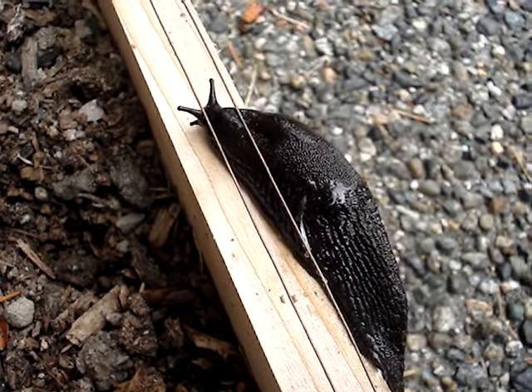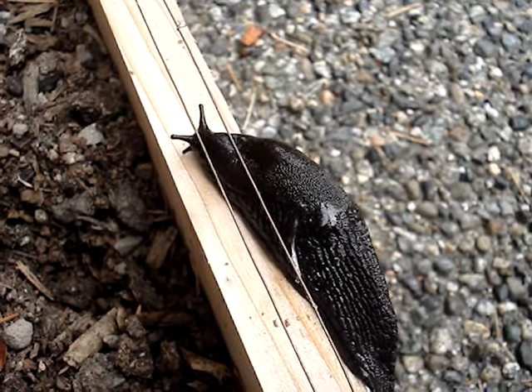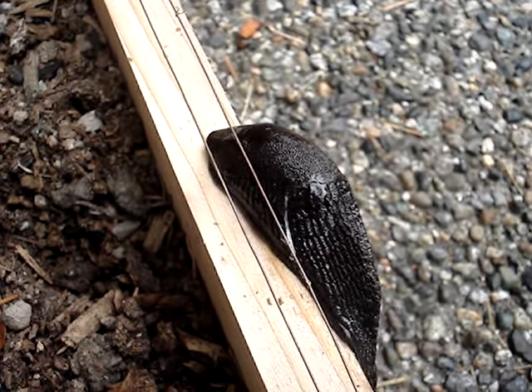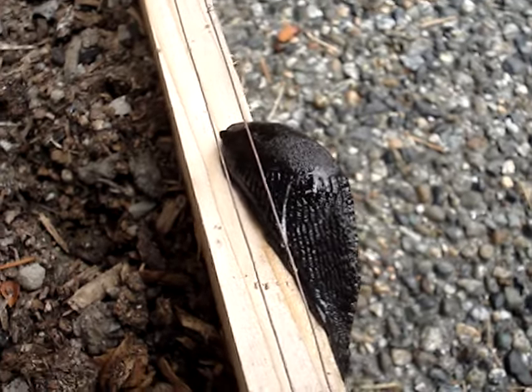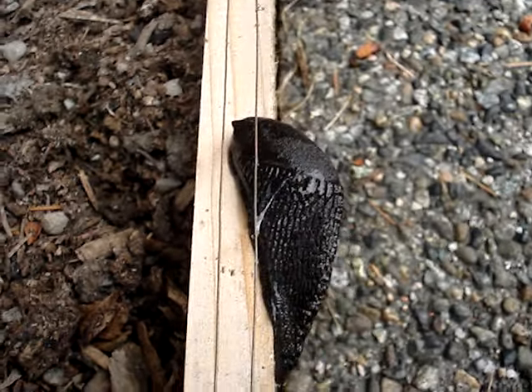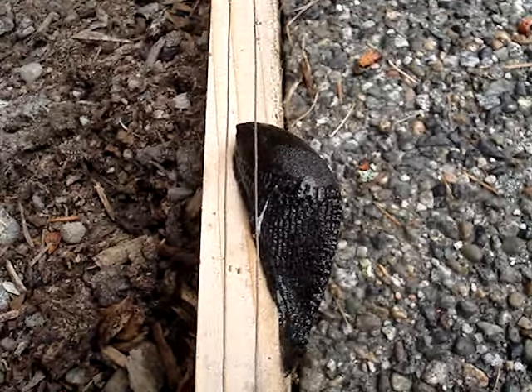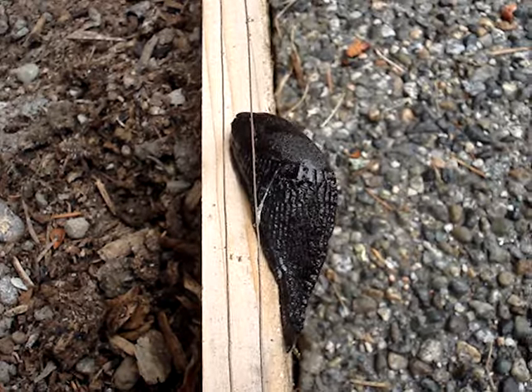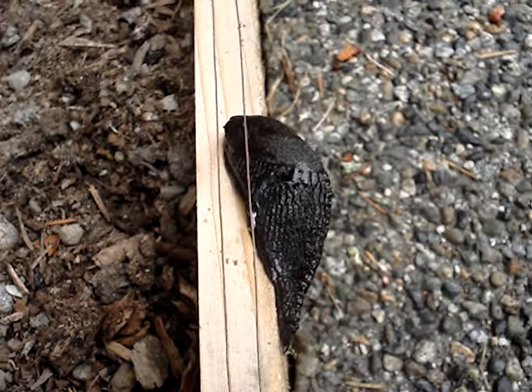Big slug. Oh, yep. It is usually enough to discourage this slug. It is really not fatal to these big guys.